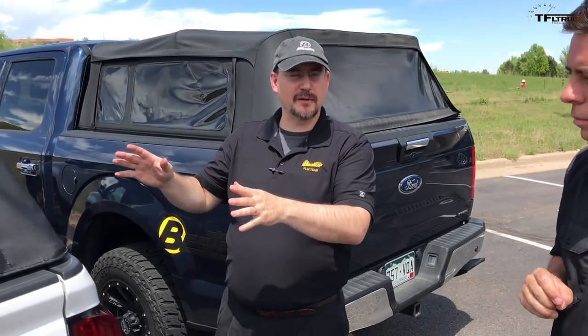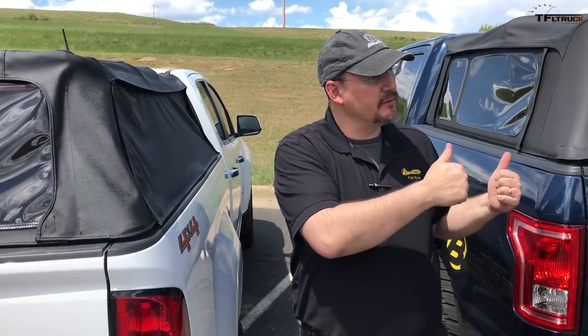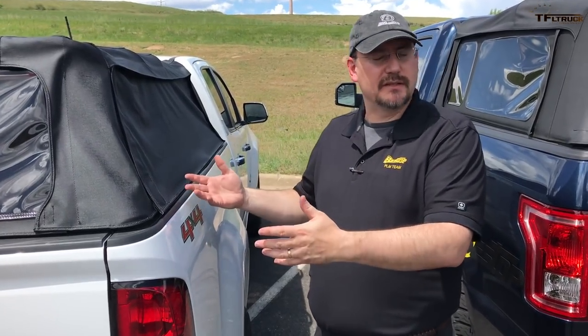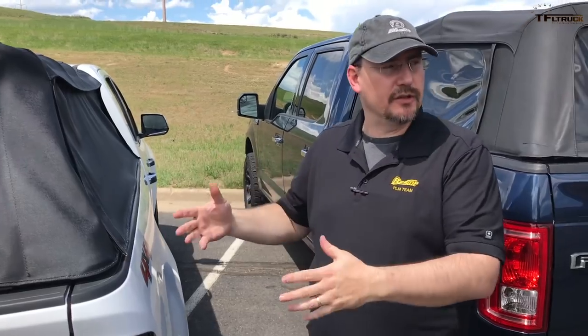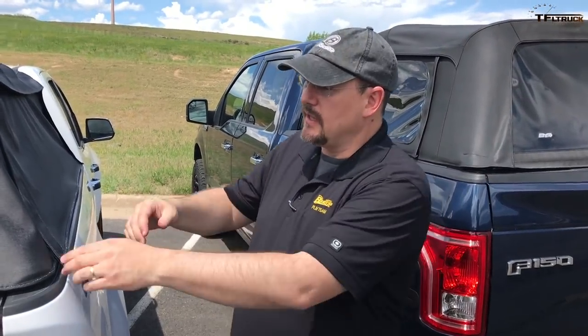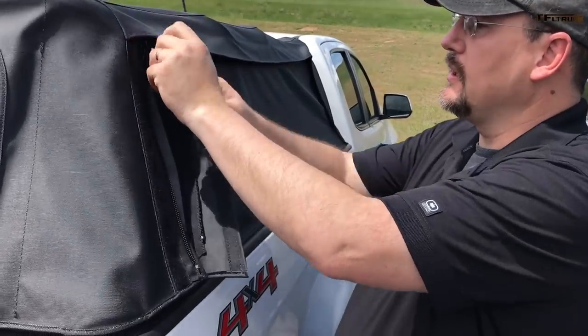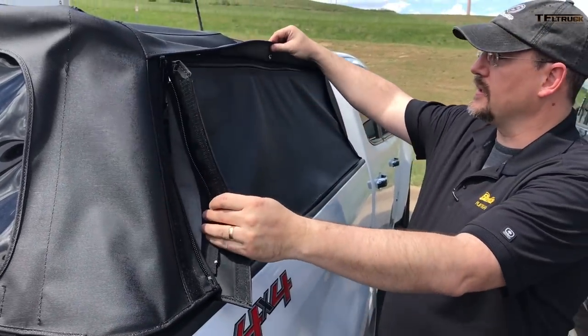I want to make sure that everybody understands this is a prototype — this is still a little bit in development. The idea on this top is that we wanted to take all of the great features that we have with the original Super Top for truck and make some enhancements and improvements that allow us to really add some value for our customers. In this case, you can see we're still using zippers, but we've changed to a zipper design on the top.